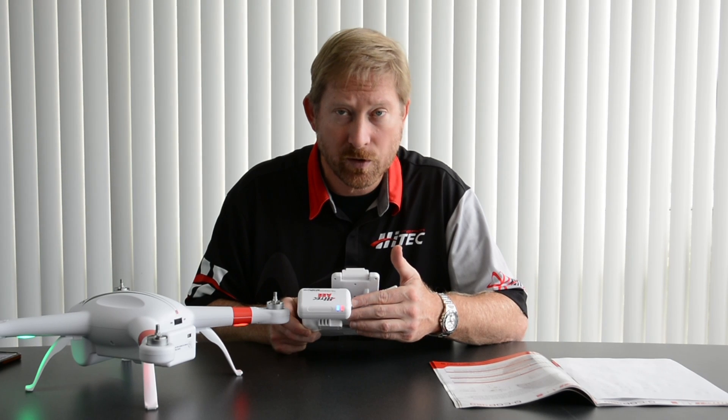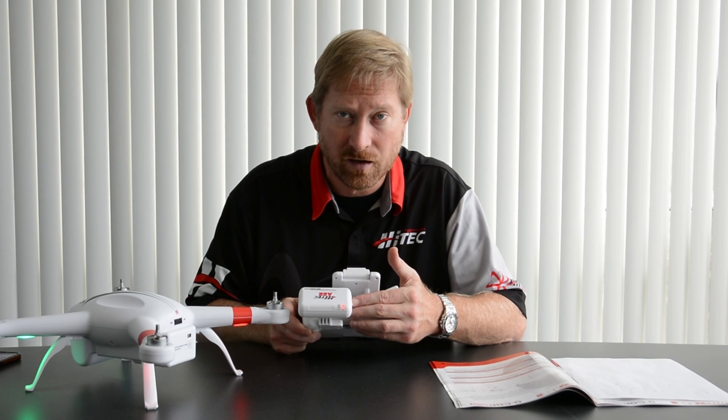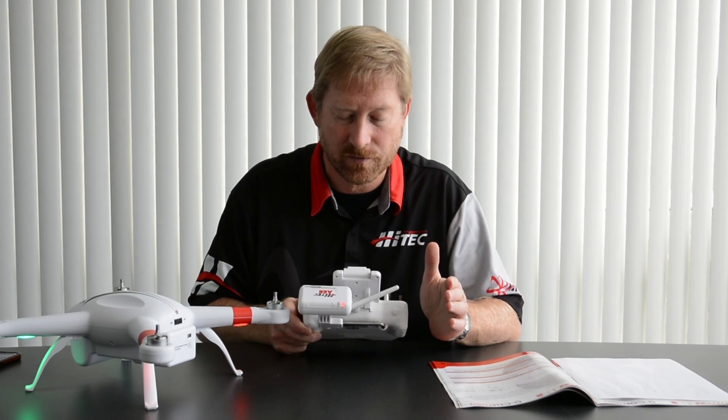After you've done that, you're going to depress the tiny button on the left-hand side of the Wi-Fi module. You're going to hold that button down for three seconds, and then release the button.